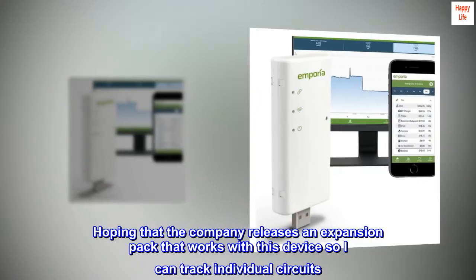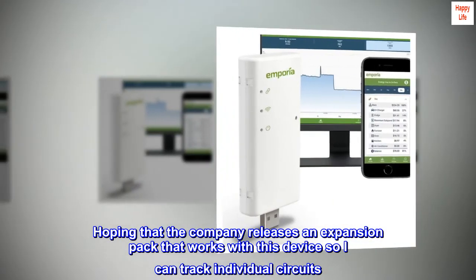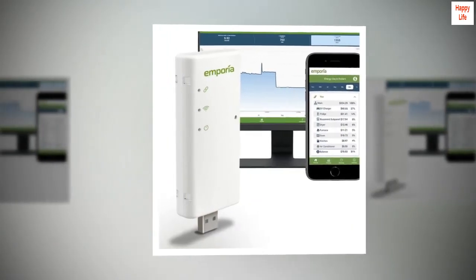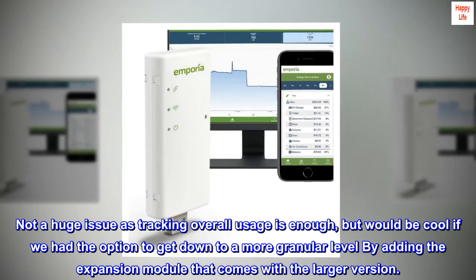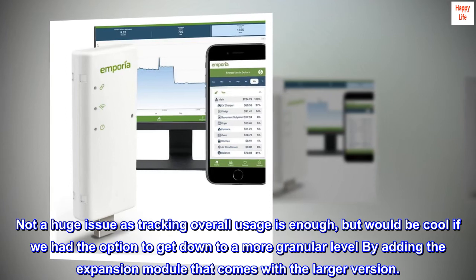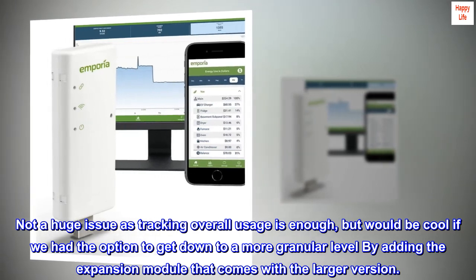Hoping that the company releases an expansion pack that works with this device so I can track individual circuits. Not a huge issue as tracking overall usage is enough, but would be cool if we had the option to get down to a more granular level by adding the expansion module that comes with the larger version.